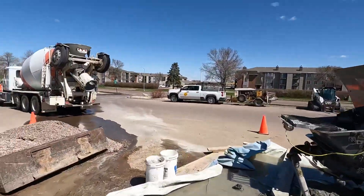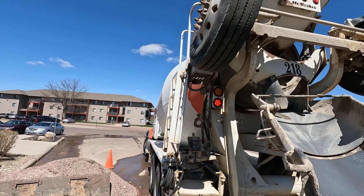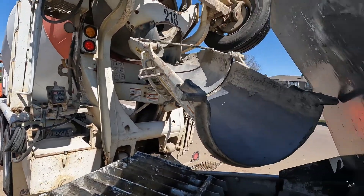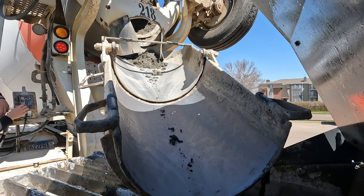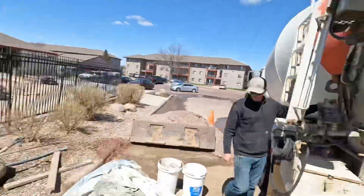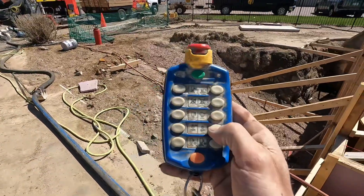Truck number two is finally here. All right, get a little peek of the mud stop — oh man, what do you got? Nine yards? That's a little dry. Get that mixed up and we'll continue on with pumping.